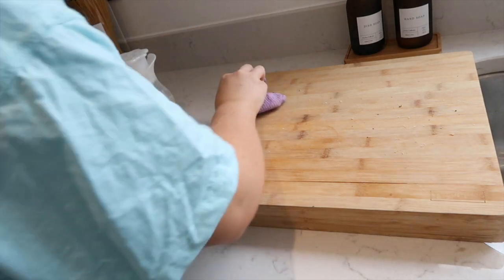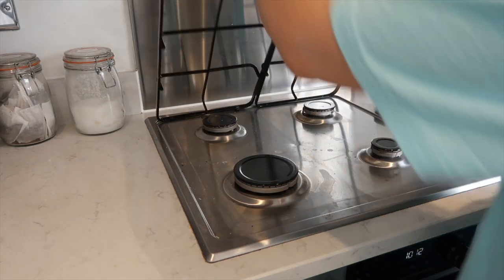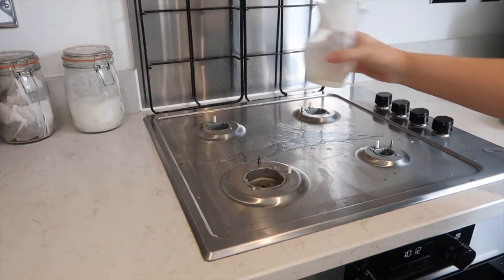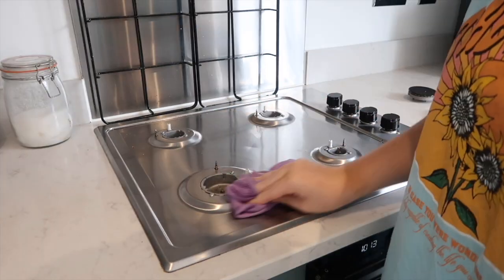The multi-surface sprays can't just be used in the kitchen — they're called multi-surface for a reason. You can use them on pretty much every surface. Always read the bottle just to be safe, but they are so handy to have for multiple surfaces around the home.